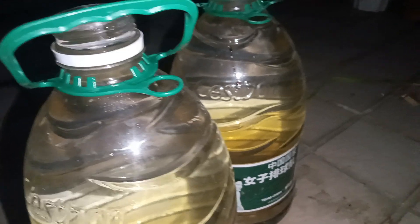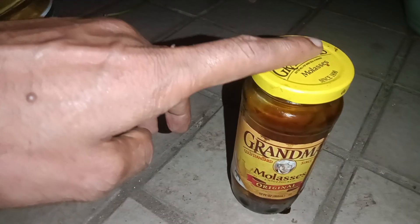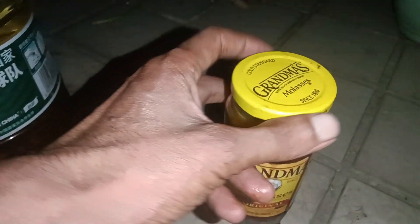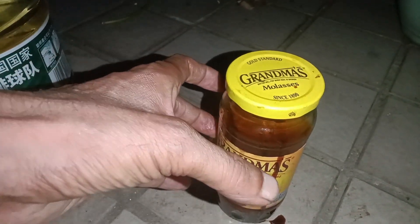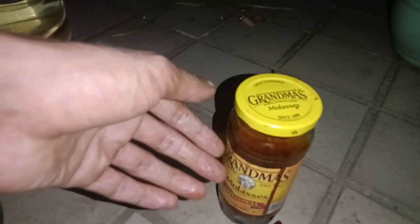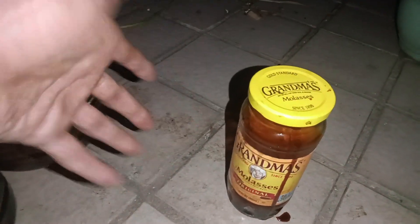Different bacteria trade different kinds of these minerals back to the plant in exchange. When I apply this, I make sure it stays around the roots so the bacteria senses the sugar and in return gives up all those essential minerals to the plant.